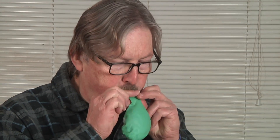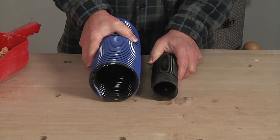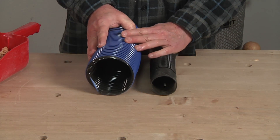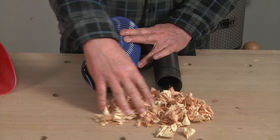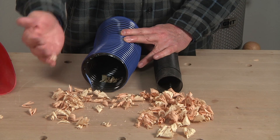Anyone who's ever blown up a balloon has no doubt that air has a volume that occupies the entire space it's allowed to fill. In the case of dust collection, that means a large diameter hose or duct can carry more air and sawdust than a small one. This is especially important when you're trying to collect chips from a machine that generates big shavings such as a planer, drill press, or shaper.